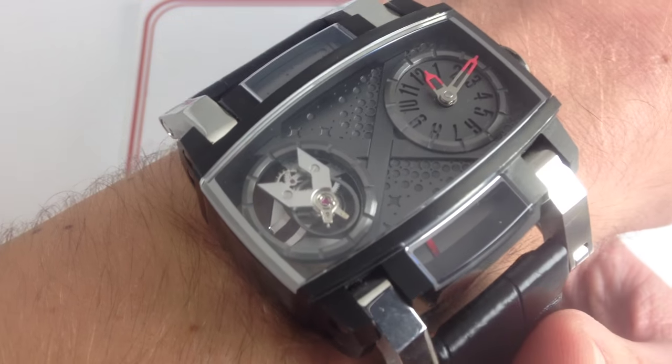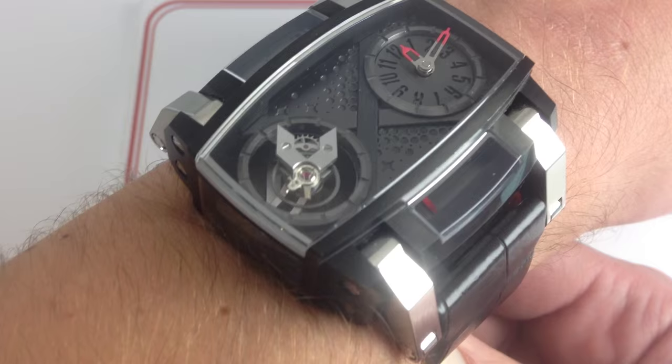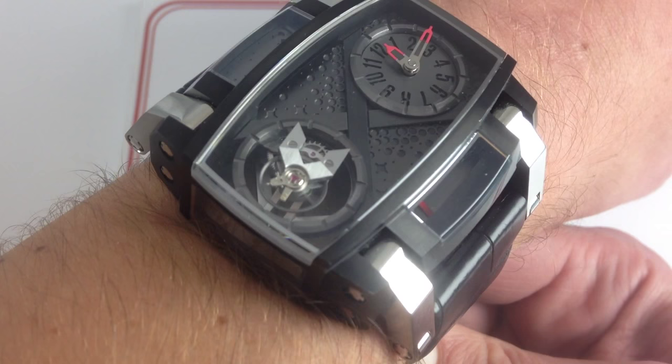I'm Tim. Welcome to What You Want, and thanks for logging on. Today we're looking at the Romain Jerome Moon Orbiter Speed Metal, one of 25 made. This flying tourbillon Romain Jerome can be seen on our website, whatyouwant.com. It can be purchased there, and if you enjoy these videos, please subscribe to our YouTube channel, What You Want Inc.